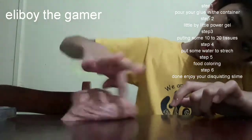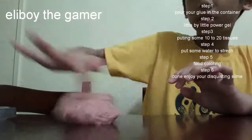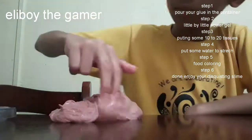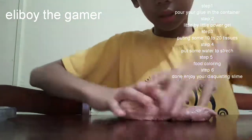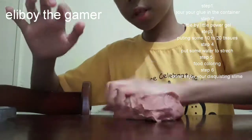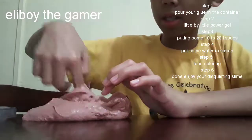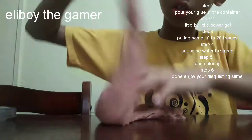If the glue is already gone, you just have to put a little bit more. If it's still done, just put a little bit. And when you finish that, put some tissues — about 15 to 20 papers of tissues — then you just need to add water to make it stretch. And there you have it.